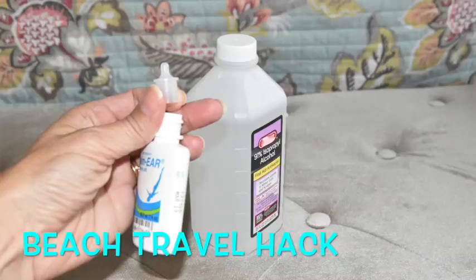I like to pack ear drops when going to a beach vacation since pool or ocean water can be an issue. A travel hack: the little pointer tip pops off and you can pour in a couple of tablespoons of rubbing alcohol from your cabinet. You don't need a full bottle — it's just as easy to take it that way.